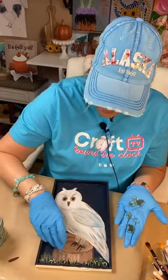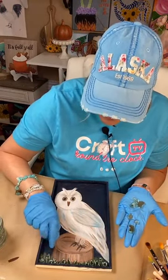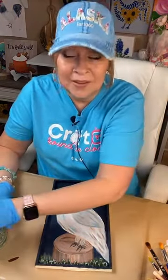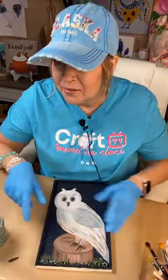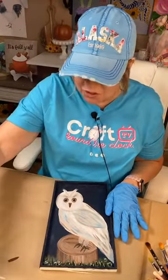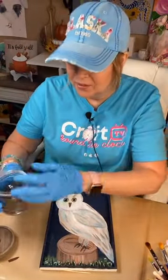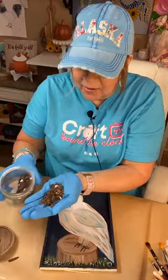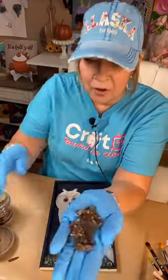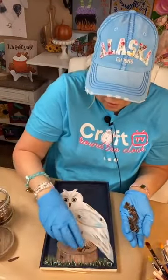I'm adding some of this green glass down here to represent the grass. I typically lay it down how I want it — but you can dump it, and we might dump it. Here's the brown glass — it's so pretty. I think we could put some on the log if we want. Sometimes I like to just do a few things and not everything.